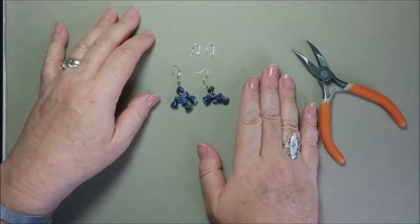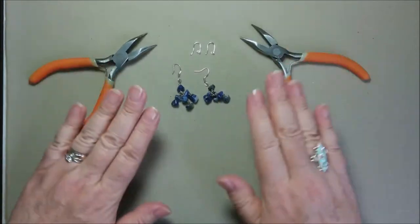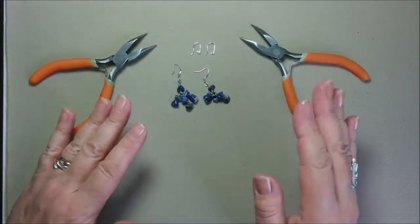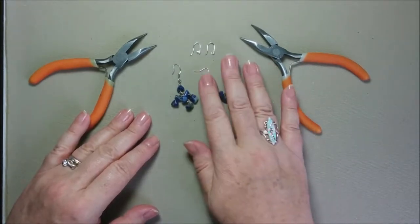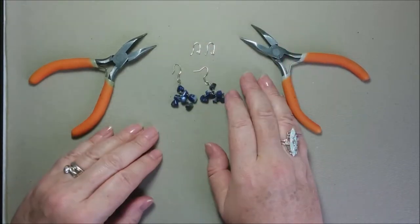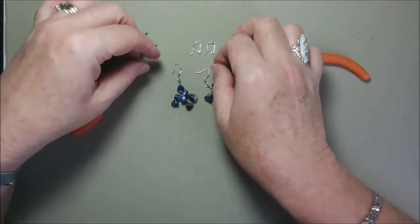I really like those earrings and I don't want them to sit somewhere in a drawer. I want to show you how easy you can do it by yourself if you have a couple of earrings like this — you don't like the ear wires, or you even lost one ear wire — you can easily change them by yourself.